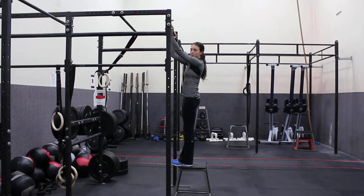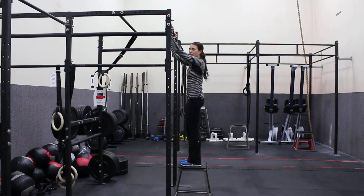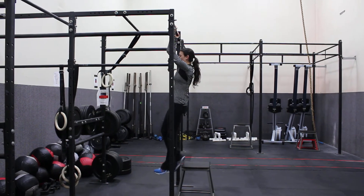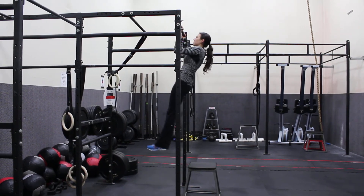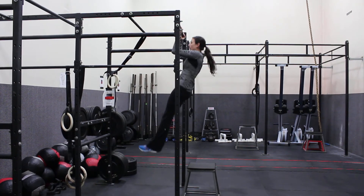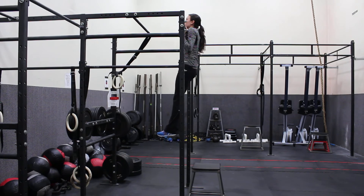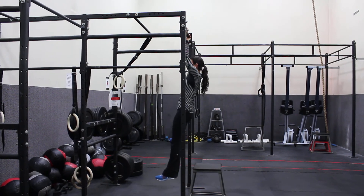I want my hands about shoulder-width apart. I'm standing on a box to start, but once I brace my core and squeeze my butt in tight, I'm going to slowly step off — full extension. I'm going to keep my core tight, bring my chin right above the bar, and then slowly lower down, really focusing on keeping my core tight the entire time.